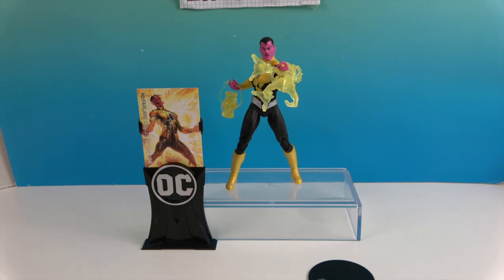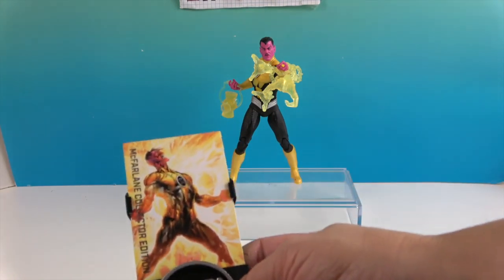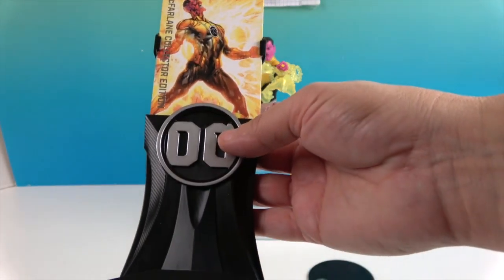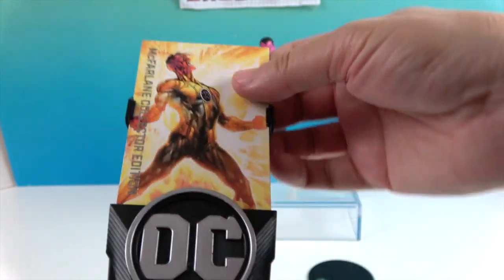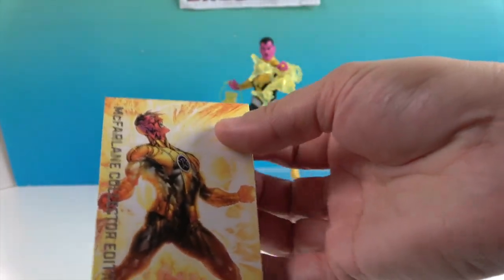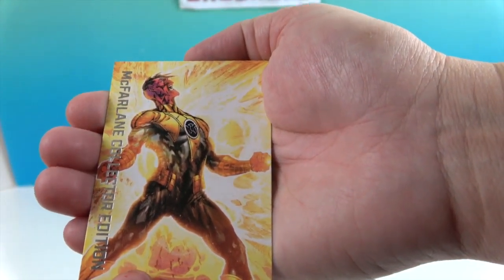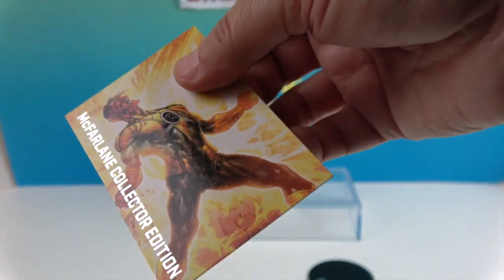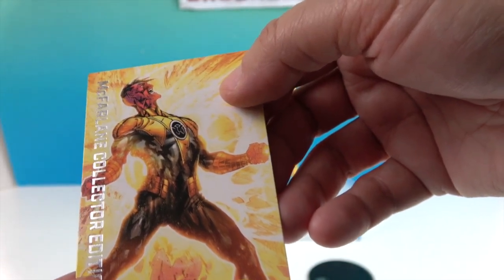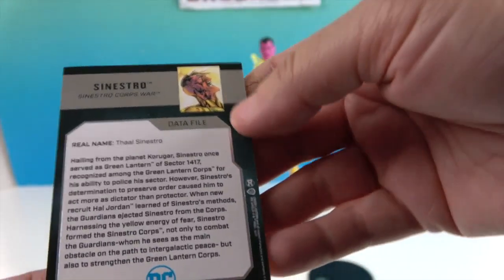Here's the collector card and the base with the silver DC logo. The collector card just slides in like this. The front features the artwork from the back of the box, and there's a silver foil embossing on it — that is a really nice touch.